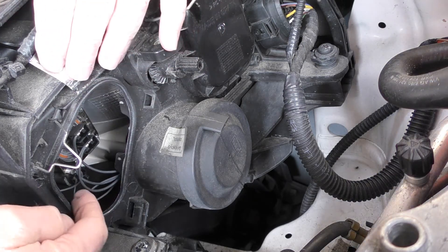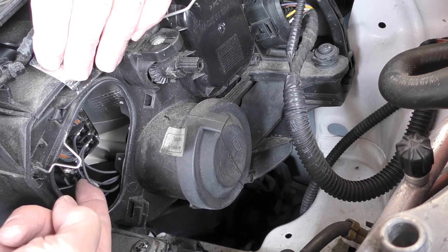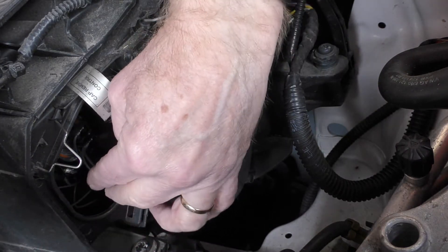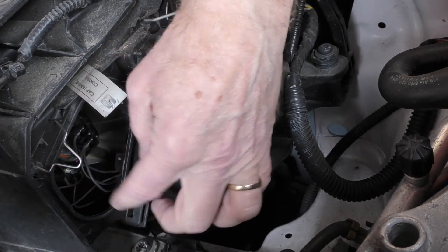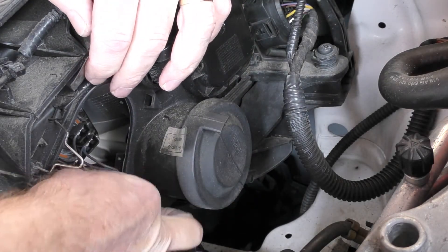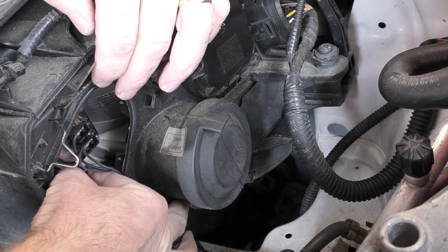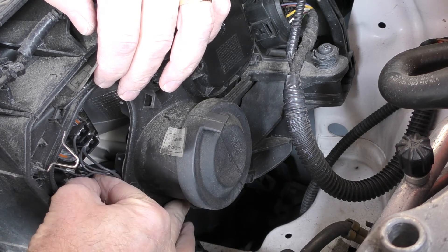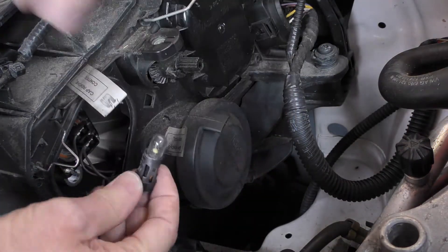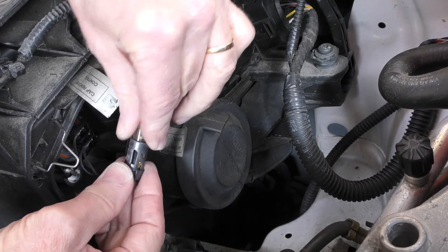It's quite difficult to see this, but the parking bulb is below the main beam bulb, and the wires make it a little bit fiddly to get out. You might find it's easier to take the headlight bulb out depending on the size of your fingers — there's a separate video for that. It is underneath in a small little holder. You just turn it to the left a bit and it pulls out.